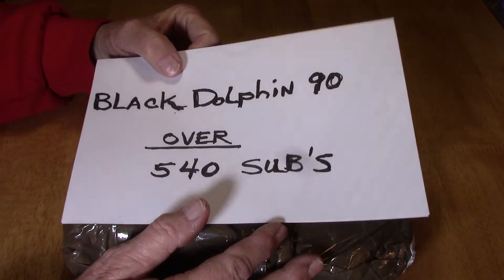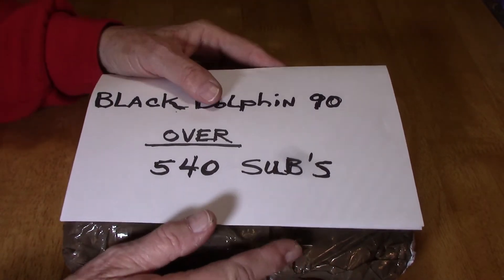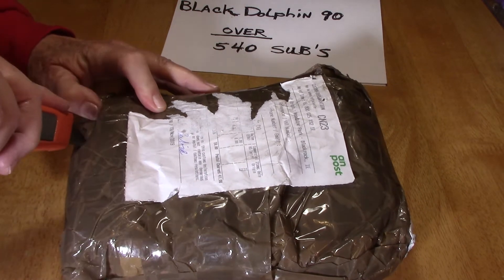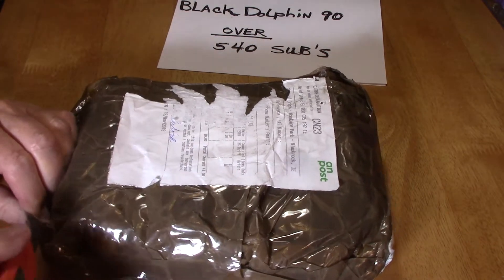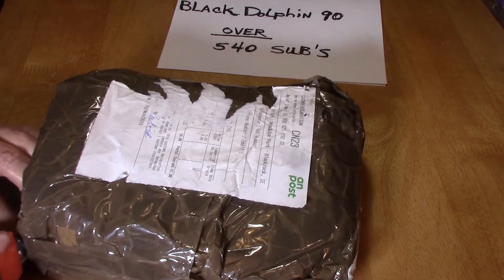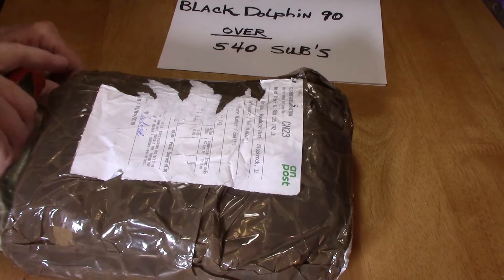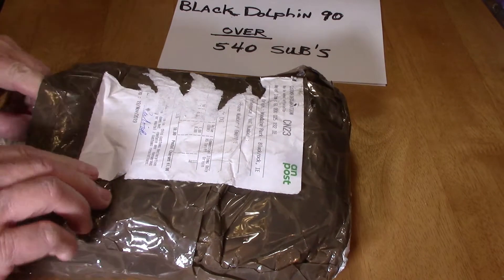By the way, BlackDolphin90 is in Ireland, so we've got people from all over the world — isn't that wonderful? I love it. Okay, I'm going to try to open this up. To tell the truth, I can't even remember what it was — something green in there. It's going to be interesting!